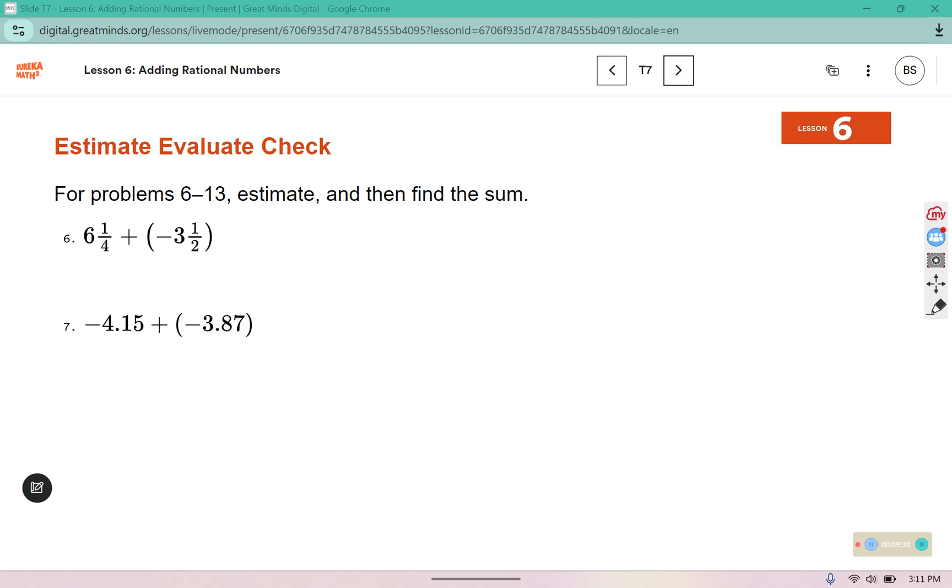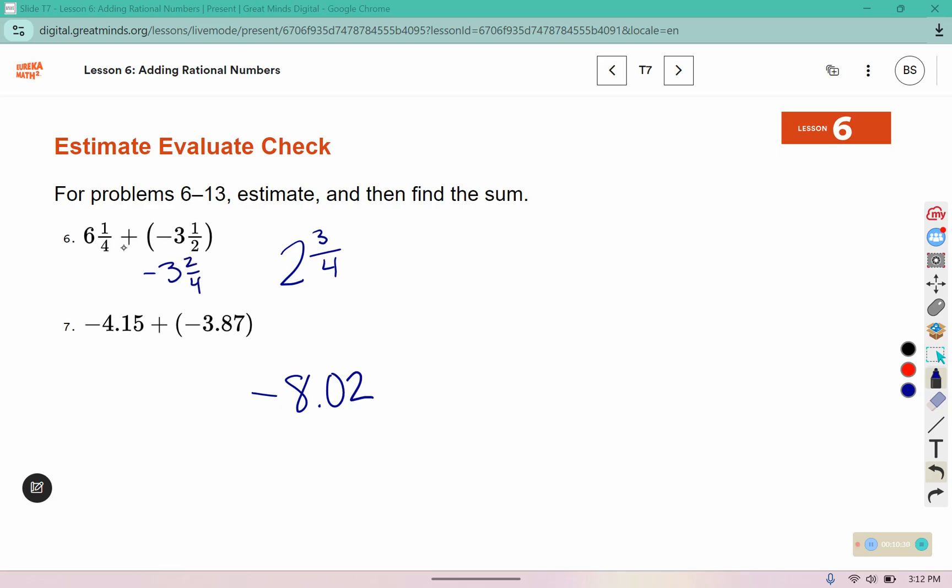For problems 6 through 13, estimate and then find the sum. These have opposite signs — one's positive and one's negative — so you're going to subtract those values, then determine if your final answer will be positive or negative based on which one has a greater absolute value. For number 7, both are negative, so add 4.15 and 3.87 together, then determine the sign based on the addends. Pause here, complete 6 and 7, and then come back and check. It might be helpful on number 6 to change it to negative 3 and 2 fourths so you have the same denominator. Here are your final answers for 6 and 7.